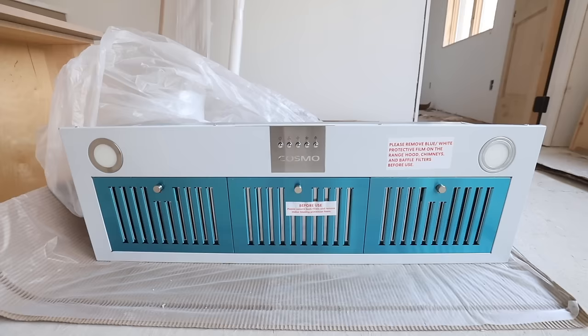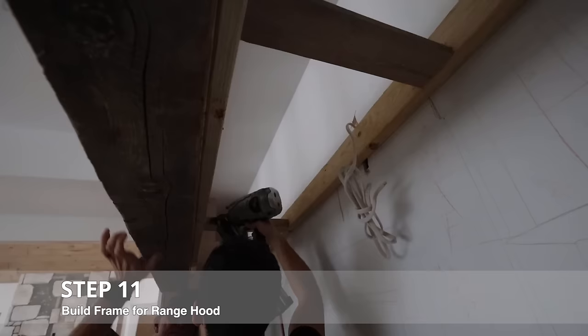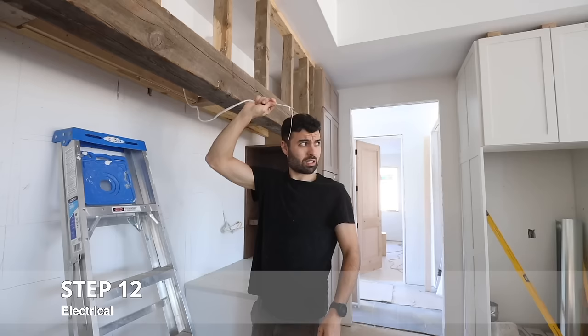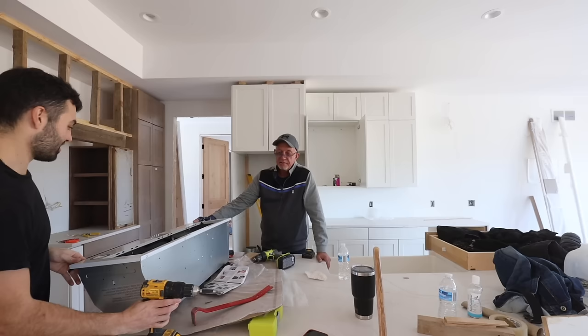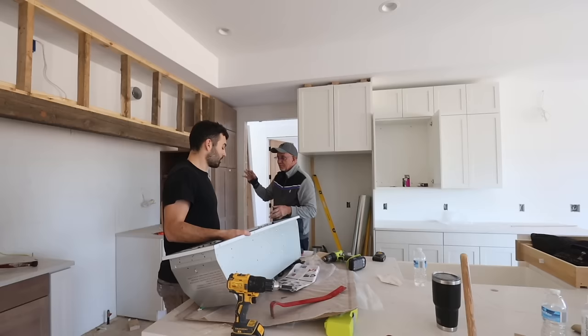We've got our beam in and the stud wall. Now we need to build the underside — the part that's going to house the range hood — and then get the electrical hooked up. There's no instructions to build this; you just have to figure out how to hang everything. It wasn't until we started building the cabinet shelves that we thought maybe that'll support the beam. It's like, well, what's going to hold the beam up? I had all the confidence we'd be able to do it. Don't jinx us just yet.